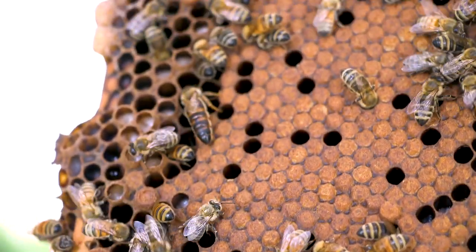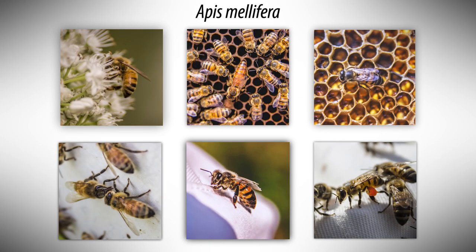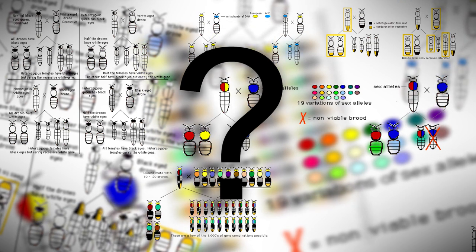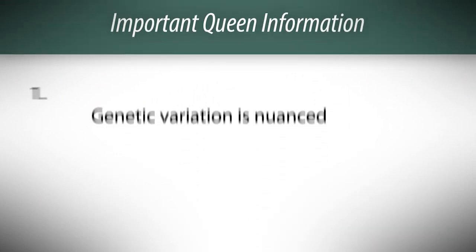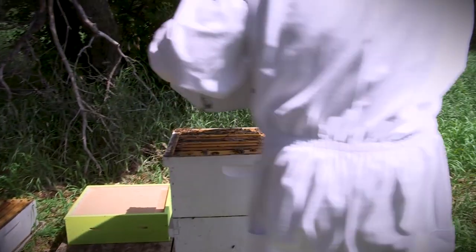Some beekeepers worry a lot about the genetics of their queens. In the United States, we have one species of honey bee, Apis mellifera. Within that species, we have several different races or strains of honeybees, and from bee to bee there's a lot of variation. But as a beginning beekeeper, you really shouldn't be worried about that just now. A lot of genetic variation is nuanced — it has to do with how quickly they build in the spring or shut down production in the winter.